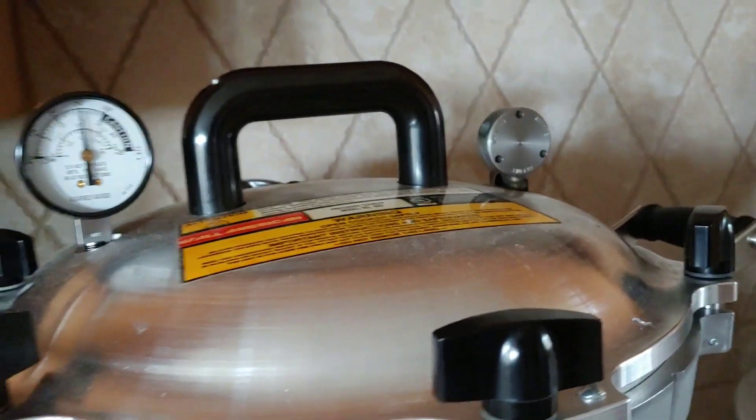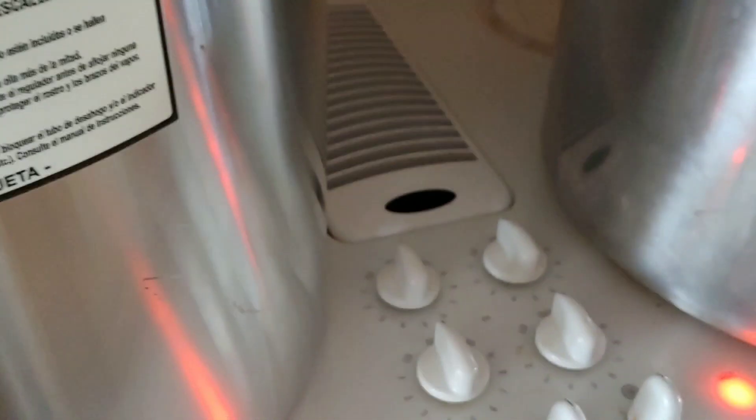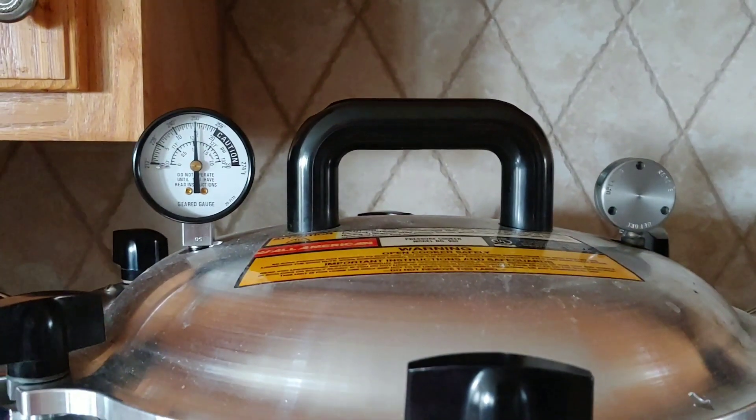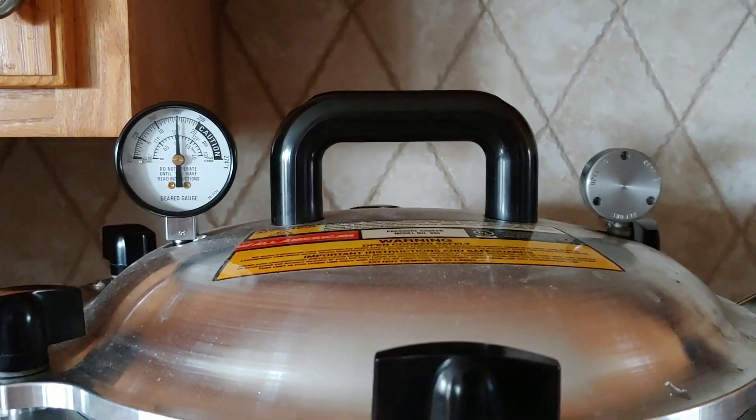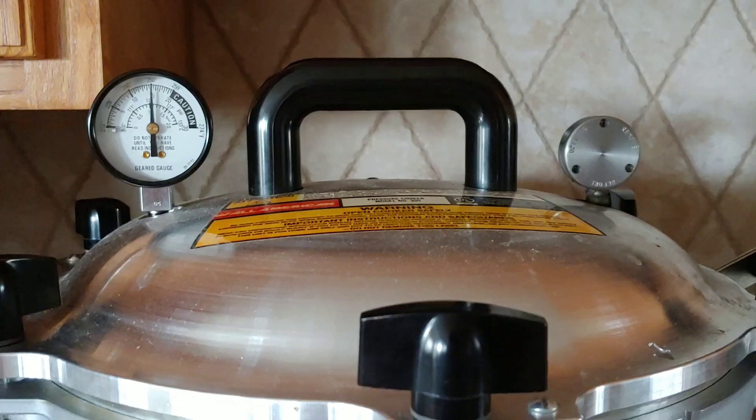When your timer goes off, just like the other one, turn the heat off and do absolutely nothing — don't touch it, don't move it, don't remove anything, don't unlock anything. You don't want a disaster in your kitchen.